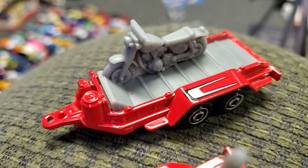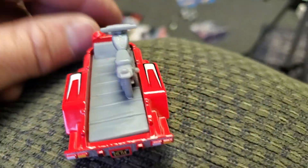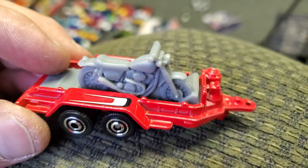I noticed these and thought they were cool. Every one of these I find I'm gonna grab, because if nothing else I can use the wheels and recycle the motorcycle — maybe put it in the back of a square-body truck at some point.